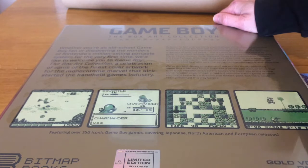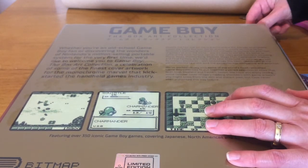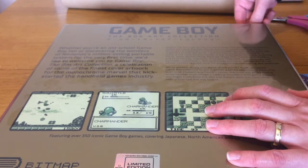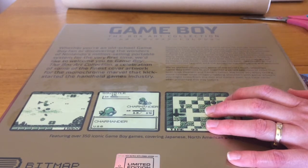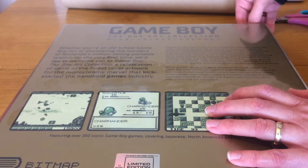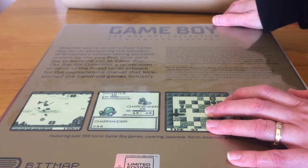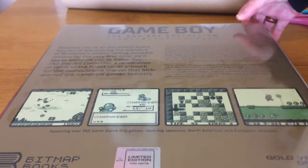With technology this basic, developers of the period needed to make sure the gameplay was compelling and addictive. They've worked closely with some of the world's most renowned Game Boy collectors to pull together a varied selection of titles spanning both Western and Eastern tastes, presenting some familiar cover imagery alongside game artwork you might know from the distant past but never seen presented this way before.